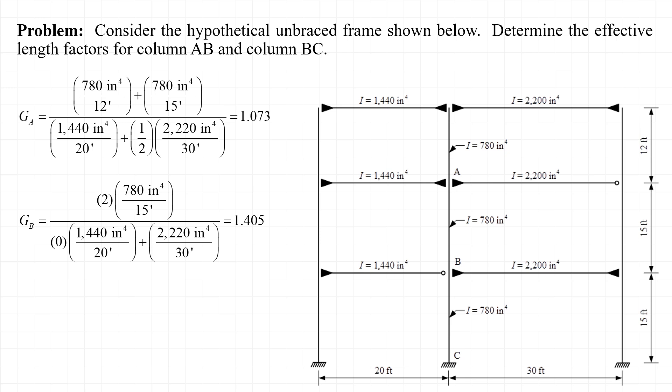Next, there are two columns framing into joint B, both with a length of 15 feet and both with a moment of inertia of 780 inches to the fourth. There are also two beams framing into joint B: one from the left with a moment of inertia of 1440 inches to the fourth and a length of 20 feet, and one from the right with a moment of inertia of 2200 inches to the fourth and a length of 30 feet. The stiffness of the beam framing in from the left is not considered at all, because it is pin connected to the column under consideration. The full stiffness of the beam framing in from the right is included since its far end is rigidly connected to the adjacent column. The stiffness ratio for joint B is equal to 1.405.